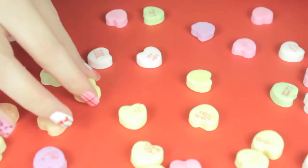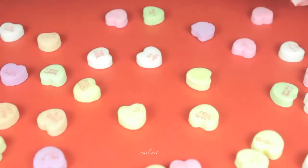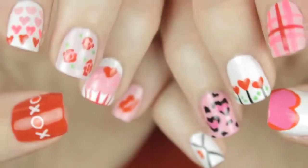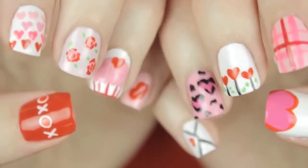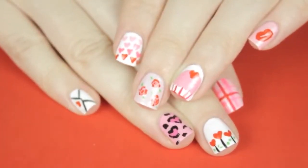Hey guys, looking for some cute and easy nail art designs for Valentine's Day? Well you've clicked on the right video, because today I'll be sharing my ultimate guide to Valentine's Day nail art. Here you'll find 10 different designs to fall in love with this Valentine's Day — you can choose to do them all or mix and match a few.